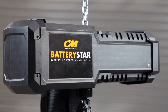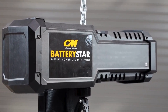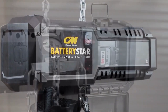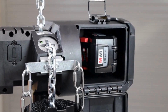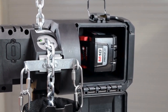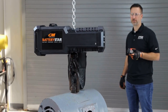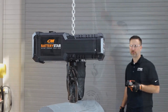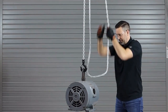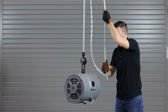Introducing the revolutionary CM Battery Star battery-powered chain hoist, brought to you by Columbus McKinnon. Ready when you are, the Battery Star is the first-of-its-kind battery-powered chain hoist. Uniquely designed, it provides the strength and speed of an electric hoist without being tethered to power constraints, and the portability of a manual hoist without the time-consuming effort of manual operation.